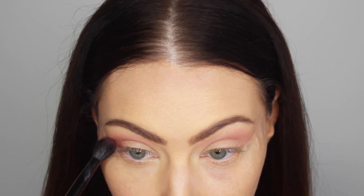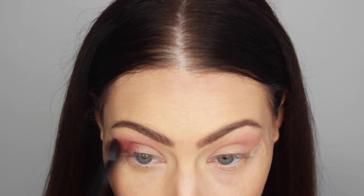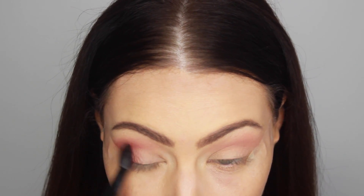After that, I'm going to be using Cranberry from MAC and focusing this on my outer V, just following the line of where the tape leads. Like that, it's going to create a really nice crisp effect.